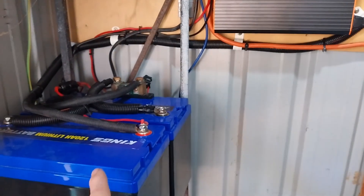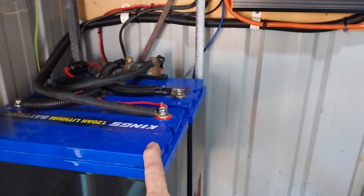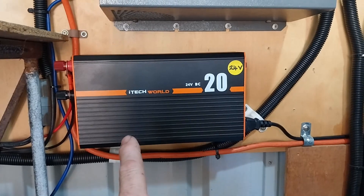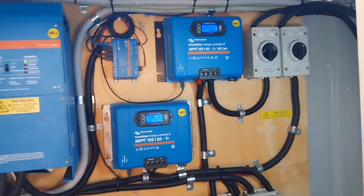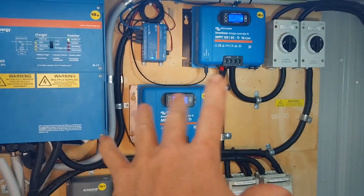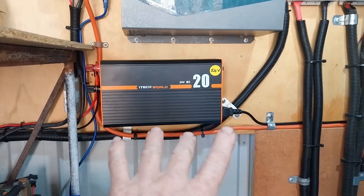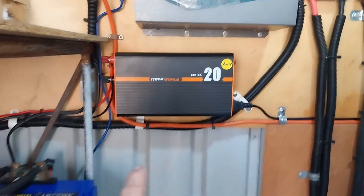This charger keeps the batteries up if I have a day or a couple of days with no sun. I don't run the generator for this system - the generator charges the 48 volt system, and then if I need some power I turn this charger on. It runs from the AC circuit which comes from the 48 volt system. The 48 volt system is our primary system and that helps the other systems keep running if I need to borrow some power from them.